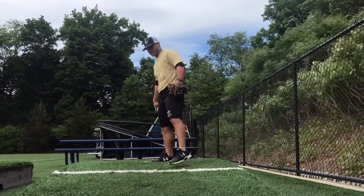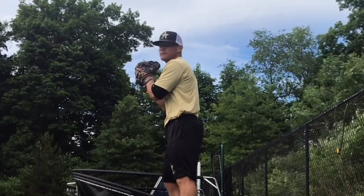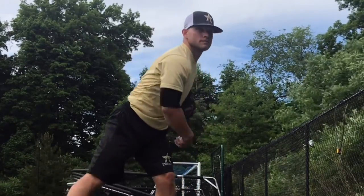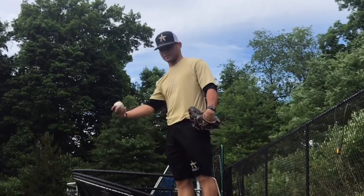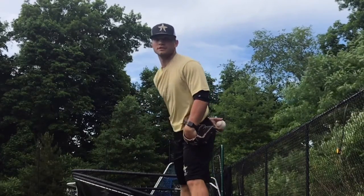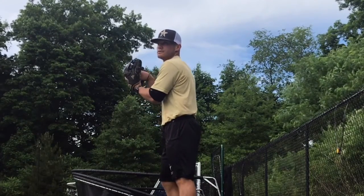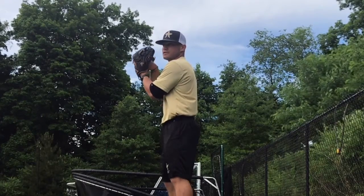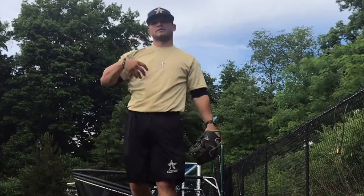So as I come set, my glove is facing second base on a fastball. I go to my delivery — fastball. Now on the slider, he's coming set with his hands facing him. So this position is the fastball, this position is the slider, and then he delivers.